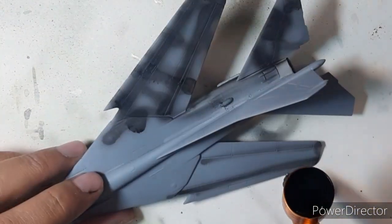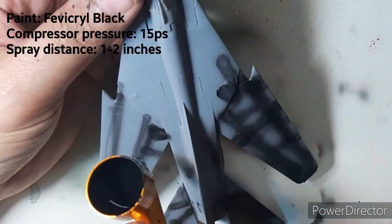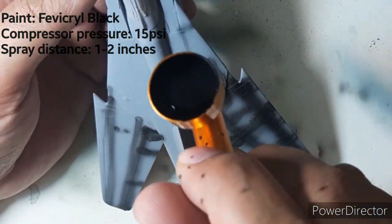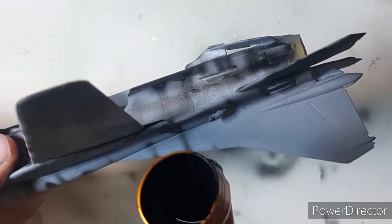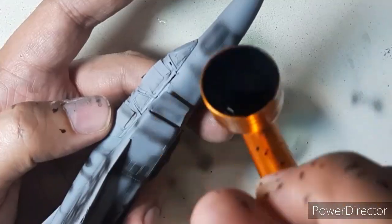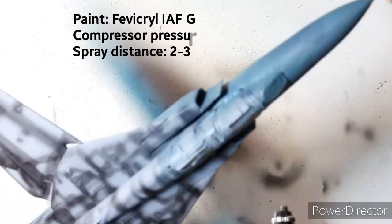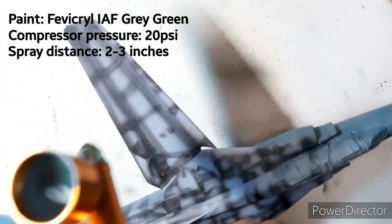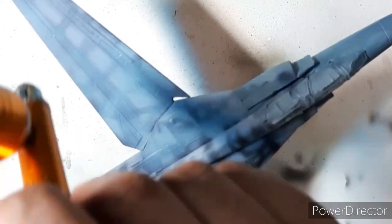I then began the painting phase of the model by priming with Bosny gray primer and then pre-shading with Fevicryl black. The pre-shading was followed by the main painting, for which I used my improvised Fevicryl IAF gray green color, produced by mixing Fevicryl black, white, and leaf green colors.